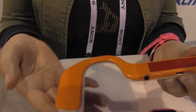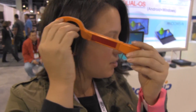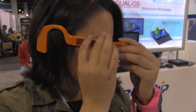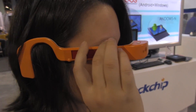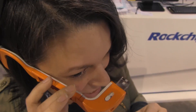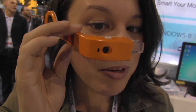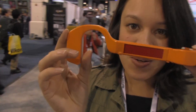Back here is where we have the battery, and it's 570 milliamp-hours. If you put this on, you can see it is a little large, but this is more of a concept showing that Rockchip is really getting into the wearables game. I'm Nicole Scott from Mobile Geeks, checking out what's new out of China.